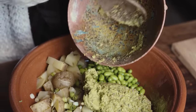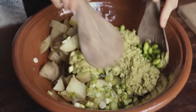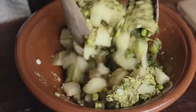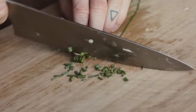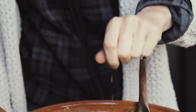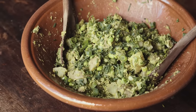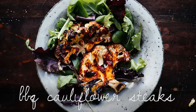Then plop in the green pea pesto — again, you can find all the measurements for that on my blog — and mix it all together. Once it's all mixed, chop the chives and sprinkle them on top, and there you have it: a green potato salad. Next up is the barbecue cauliflower steak.